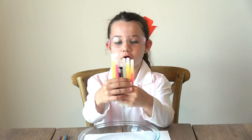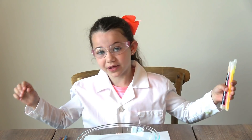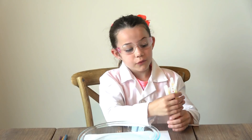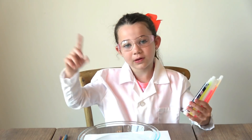I have all these colored glow sticks here. First, we're going to snap them to activate them — it's going to be so cool. We're going to bring them in the dark so you can see. And then we're going to cut all the tops open so we can see what's inside. And then we're going to do some art.